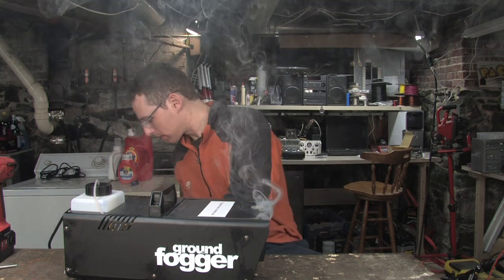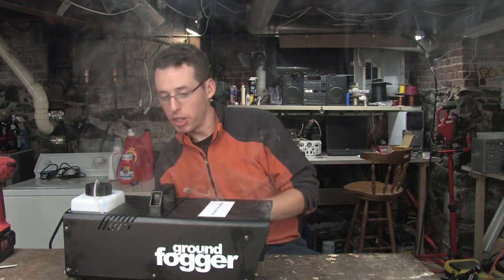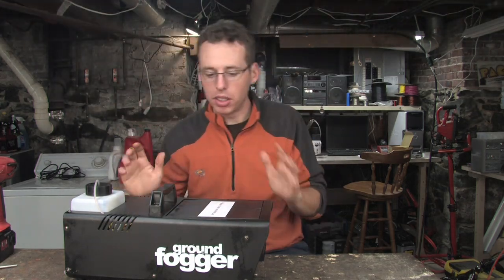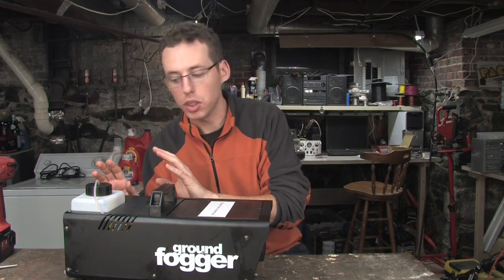I'm gonna unplug it now. It's really nuts with the lights off and with some other crazy lights and lasers going. I'm gonna get right to this — I'm gonna take this apart. We'll see how it works. I don't know what to expect.